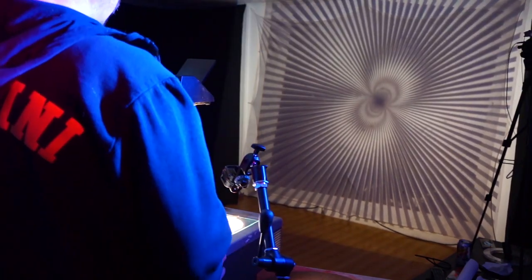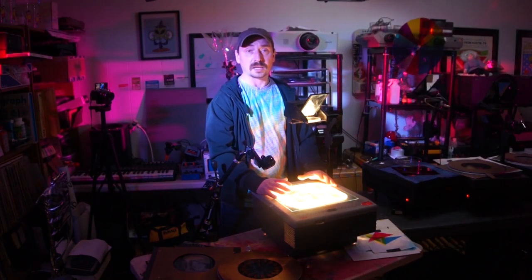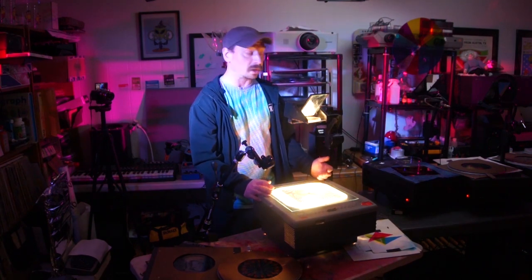You also have a lot of white light. In general, when you project, you don't really want to have too much white light. The absence of light is definitely your friend when you do projections — very similar to the idea that it's not the notes that you play, it's the notes you don't play.